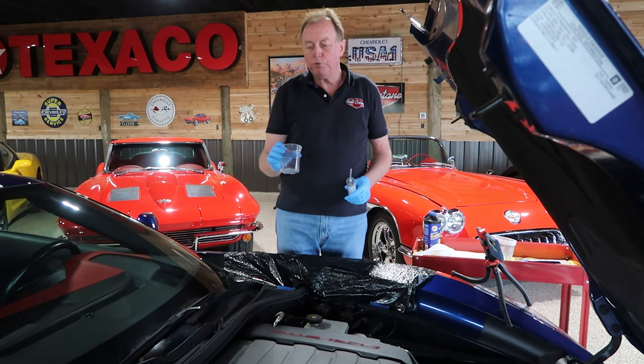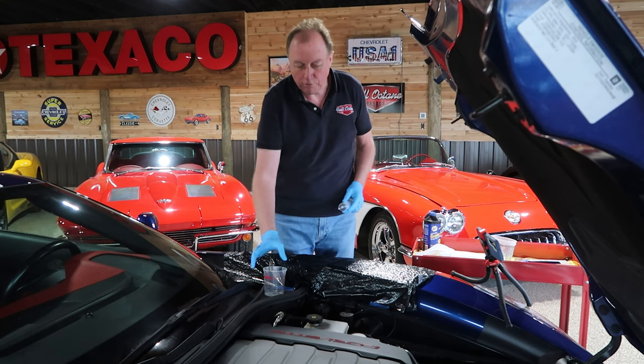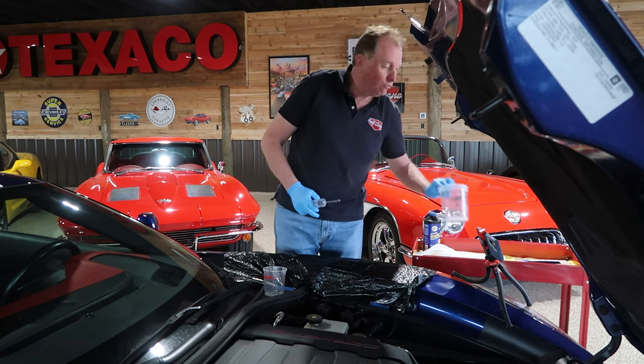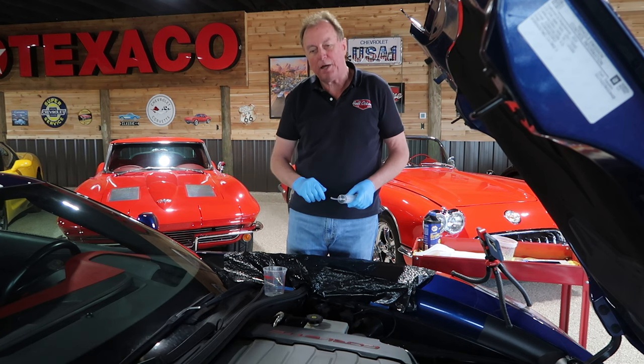A couple of canisters to store your old brake fluid. We're going to put the old brake fluid out of the syringe into the first canister. Then, when we're done observing it, we're going to pour it into the bulk storage. And each time, we'll test a new one to see how clean it comes back out.